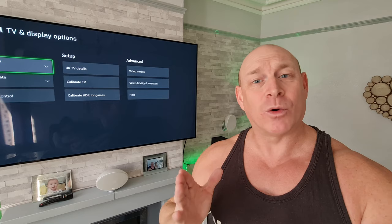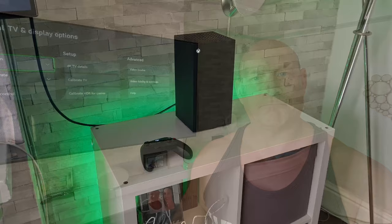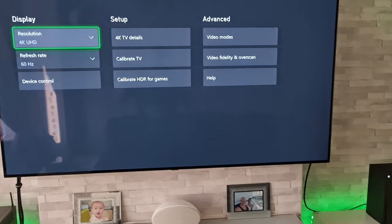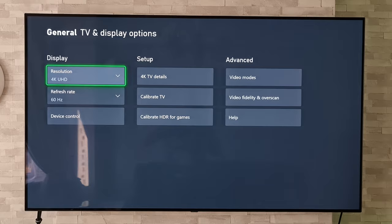Well fear not, because today I'm going to show you with just a couple of button presses how we can get you back up and running. Now as you can see, I have my Xbox Series X turned on and currently hooked up to this LG TV where it's outputting in 4K — but let's just imagine for a second that this TV is showing a totally black screen.